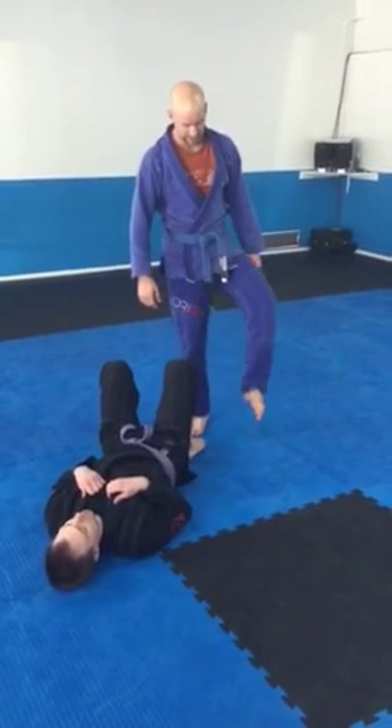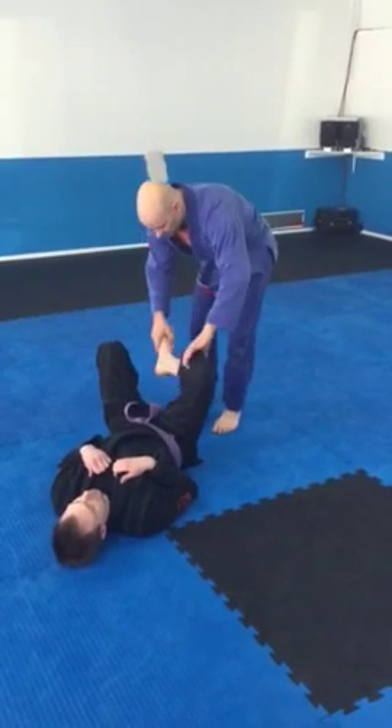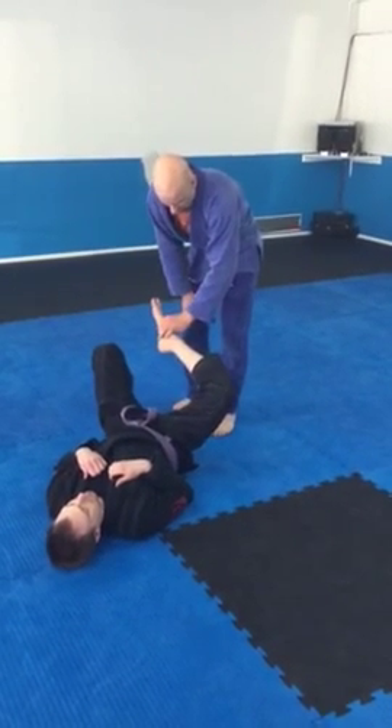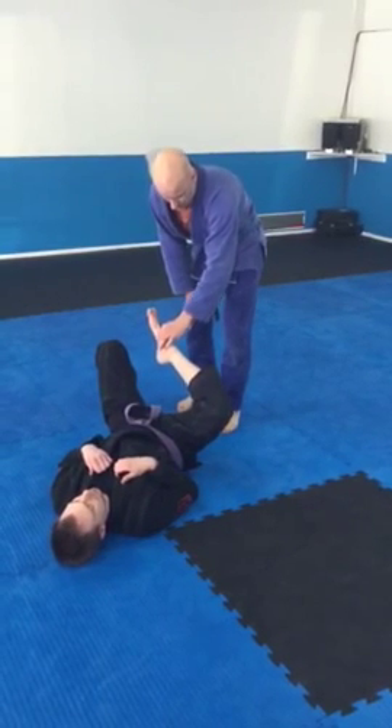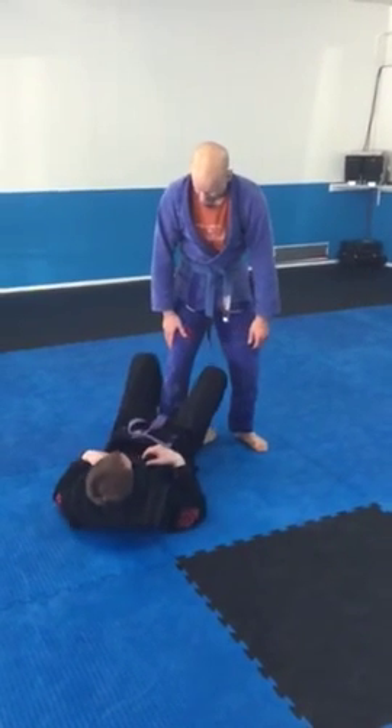What the popliteus does is it does some internal rotation and then flexion — the foot turns in just a little bit and then pulls up the leg. And if you think about what your De La Riva guard does, go ahead and put a De La Riva guard on.